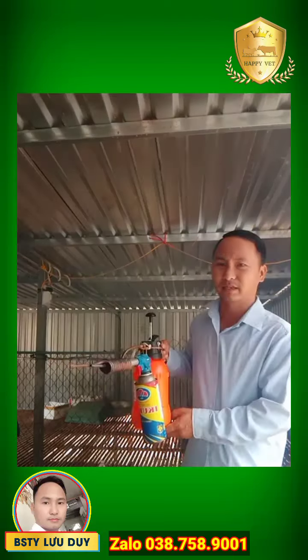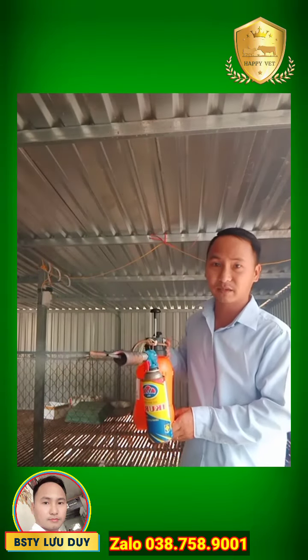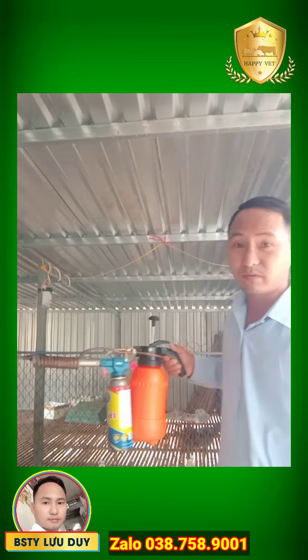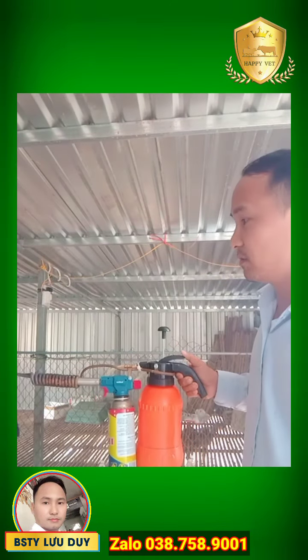Lâm mồm lửa móng hoặc là đậu dê hoặc là viêm phổi cấp tính thì các bạn có thể sử dụng cái dụng cụ này để phun rất là nhanh. Mình đứng một chỗ mình phun thì cả cái chuồng của mình đã ung khói hết rồi, mờ khói hết rồi.